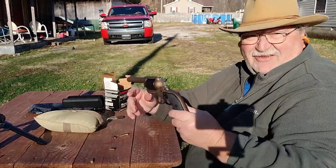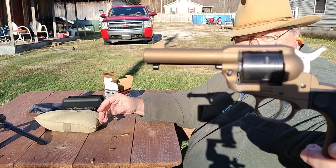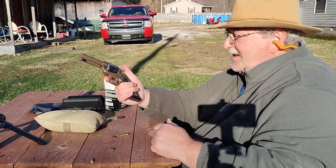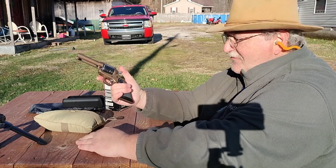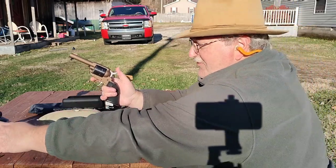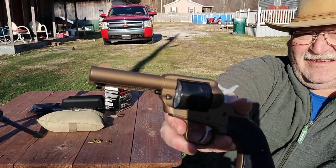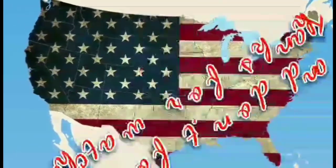Anyway guys, there is a look at the Ruger Wrangler Sheriff's model — 3.75 inch barrel, cold hammer forged, plow handle grip. This would make a nice little carry gun. Put this in a little holster, this would make a nice little four-wheeling gun, backpacking gun. Seems so far accurate enough. We'll put some more rounds to it and do some ammo testing. Hope y'all enjoy the video, and until we do another one, we'll see you guys later. Thanks for watching.